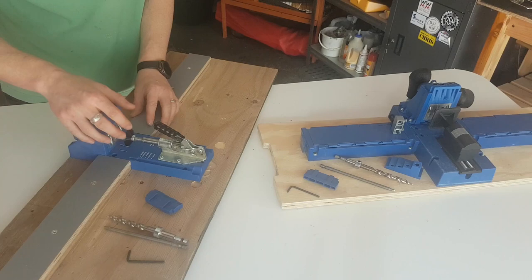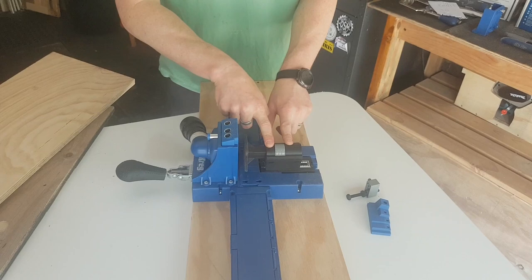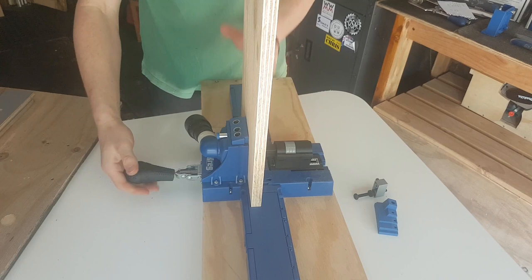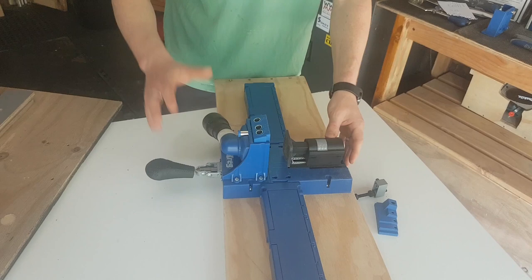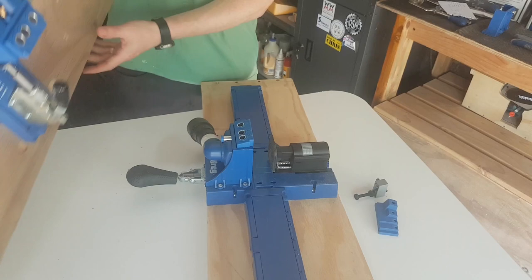The biggest advantage of the K5 is a clamp that faces toward you and has a ratcheting clamp system — much easier to adjust, probably a bit more powerful, and I have not had it move on me yet. This is the primary difference and it is a big one. It doesn't look like much, but if you're drilling out a hundred or so pocket holes on a project, the time saved and the stability of that ratcheting system is really really worth it.